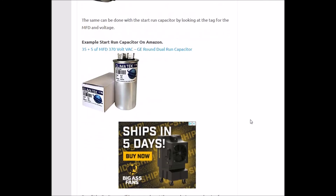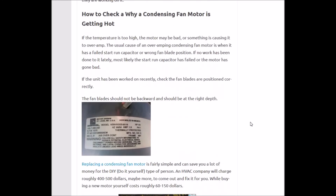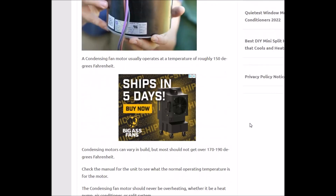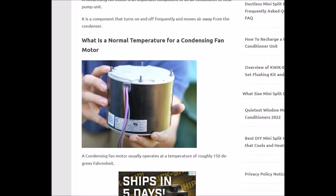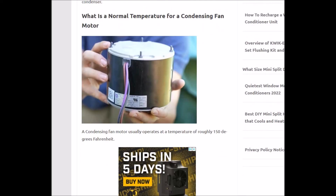I'm going to put links down below for everything I'm looking at here if you want to read the article. I just wanted to give a quick overview of why a condensing fan motor can be overheating, what you can do about it — it's actually pretty simple and not too many components. If you have anything to add, please comment below. If you have any questions, ask me and I'll try to answer them. If this video helps you, please click like, subscribe, and have a good day.